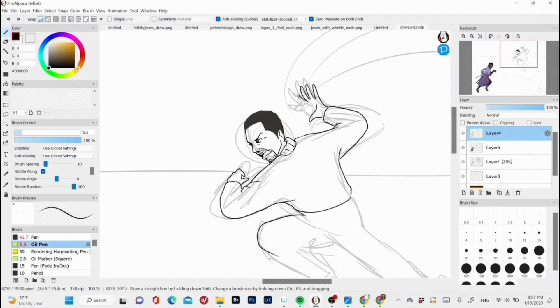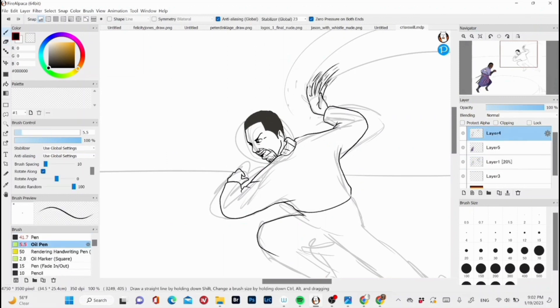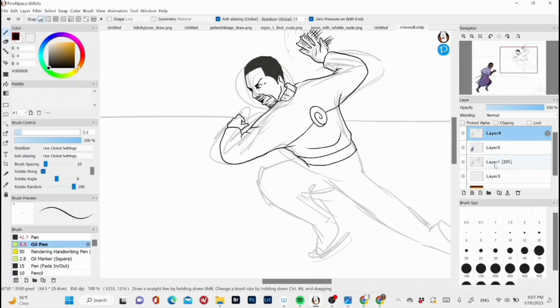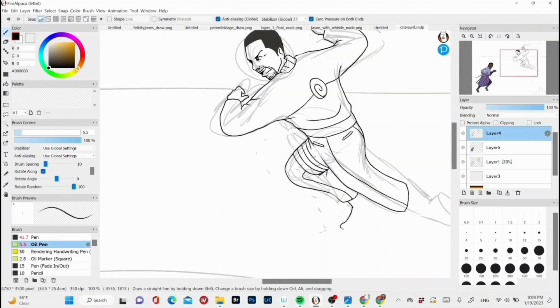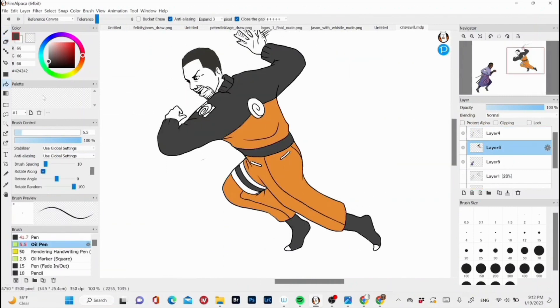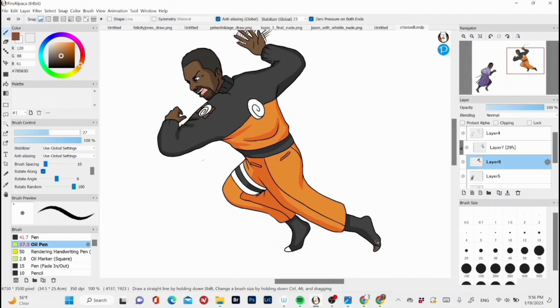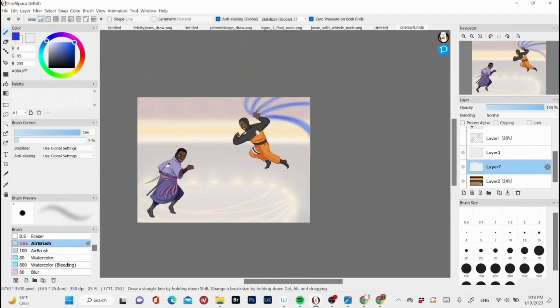He was — quote unquote — 'abducted.' People in the comments, you can do what you will with that one. It took me forever to draw this hand — you've seen me erase it like 20 times. There we go — damn, we're coming in with the slap.